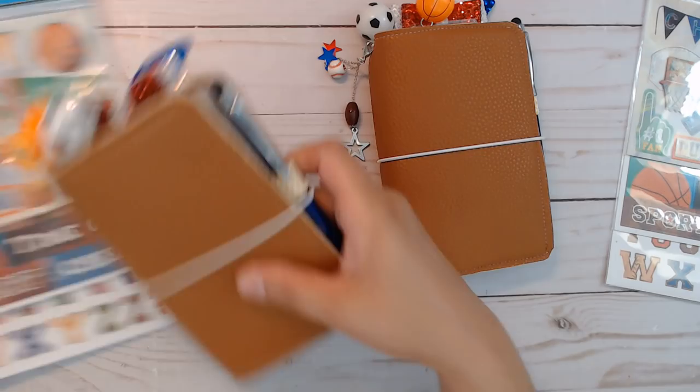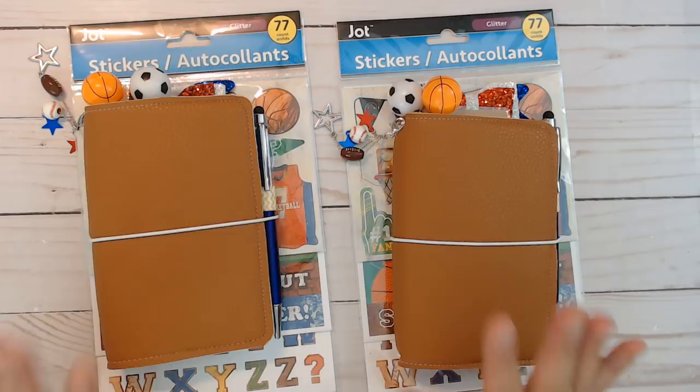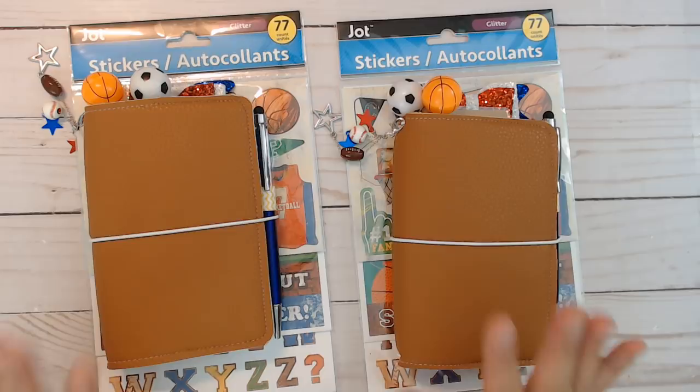Thanks for watching! I think the next one I'll work on is a baby theme, though I have something else to do beforehand. It'll probably be laminated or have a clear cover — I'm not sure yet. See you guys next time, bye!